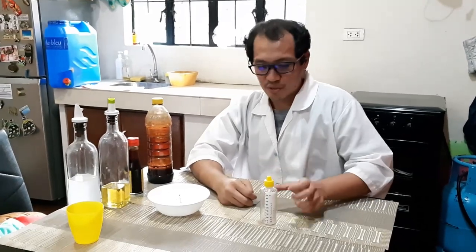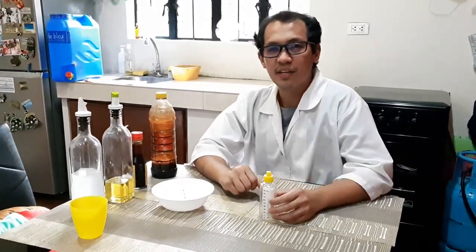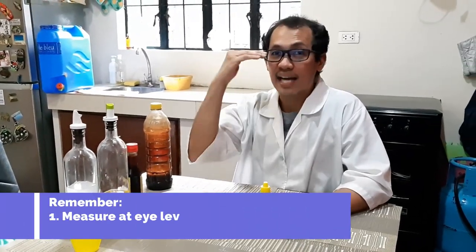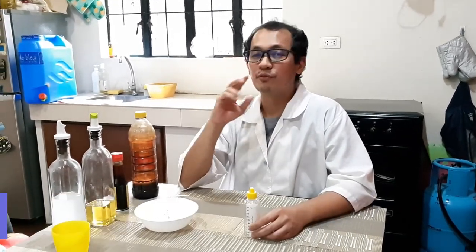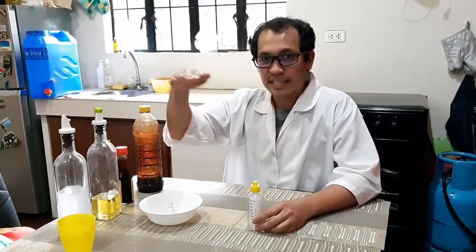The two things we should remember whenever we measure the volume of any liquid using a graduated cylinder: first, we always measure the level at eye level — the surface of the liquid at eye level. And second, we look for the meniscus. For water and for most liquids found at home, the meniscus is curving downwards.